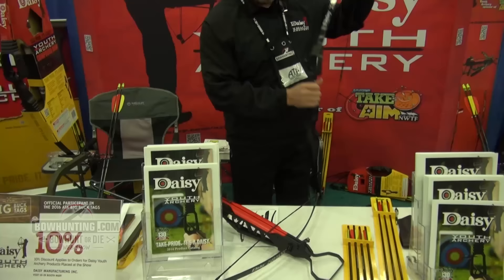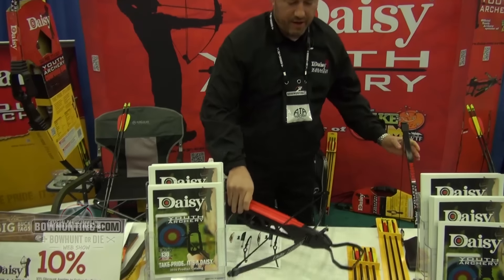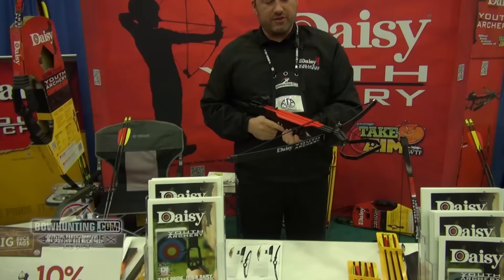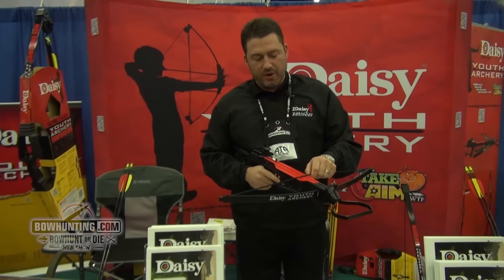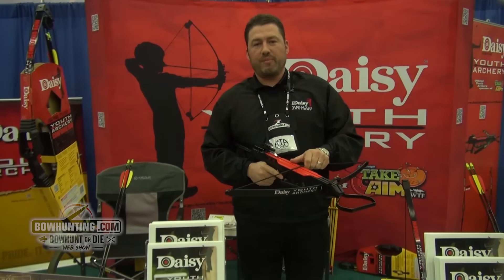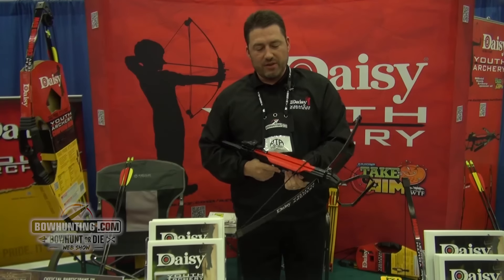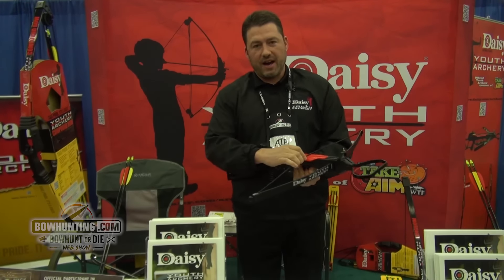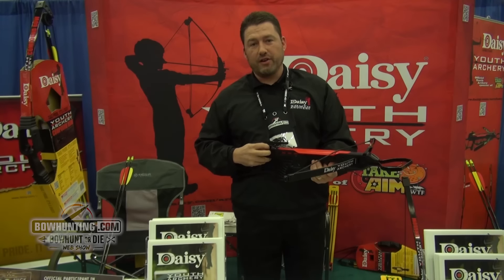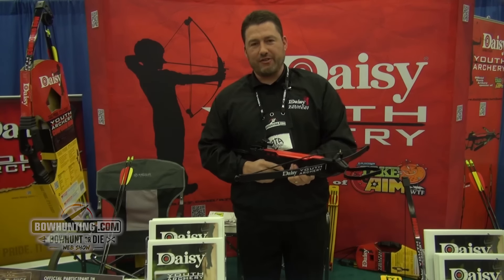We also have our crossbow here that is unique. It is a true archery youth crossbow, which has a 29-pound draw weight. It's the only crossbow on the market that is designed specifically for youth. When cocked, the safety automatically goes on, and it's just a tack driver.